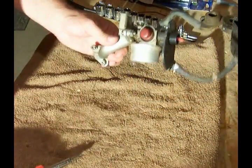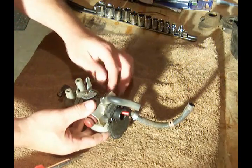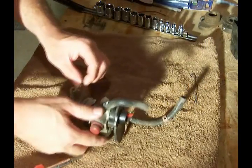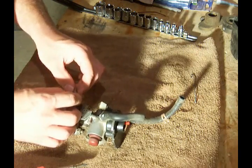All right, now it's time to clean up this carburetor a little bit. What we want to do is remember where this linkage is connected, where the holes are and the position it's in, and we'll start taking that apart. If you need to take a picture of it or something, go ahead and do that. Draw a diagram or whatever it takes.